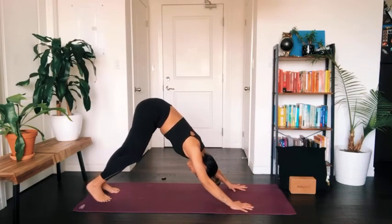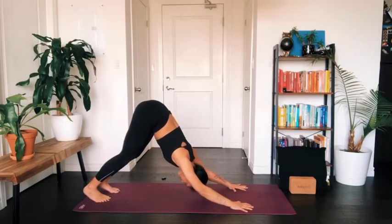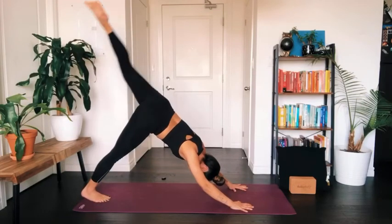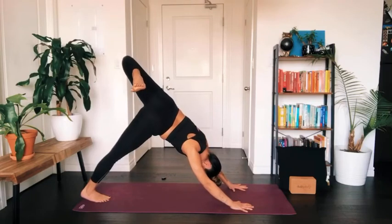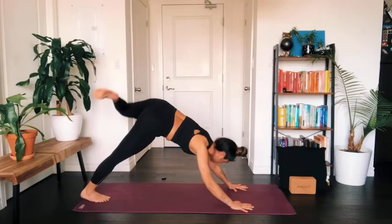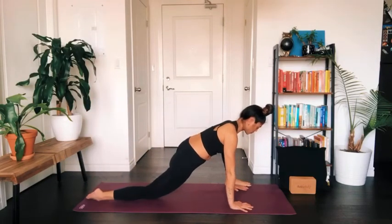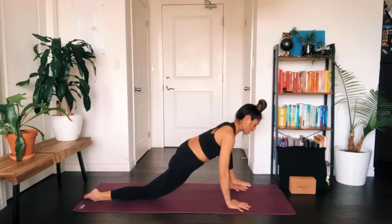Take a breath in through the nose and exhale as you sigh out the mouth. Lift your left leg up towards the sky, take a bend in the knee, stack your hips, keep your shoulders square as you breathe into the opening there. As you exhale, step forward to the outside of your left palm and lower your right knee down to the earth, coming into lizard pose on this side.